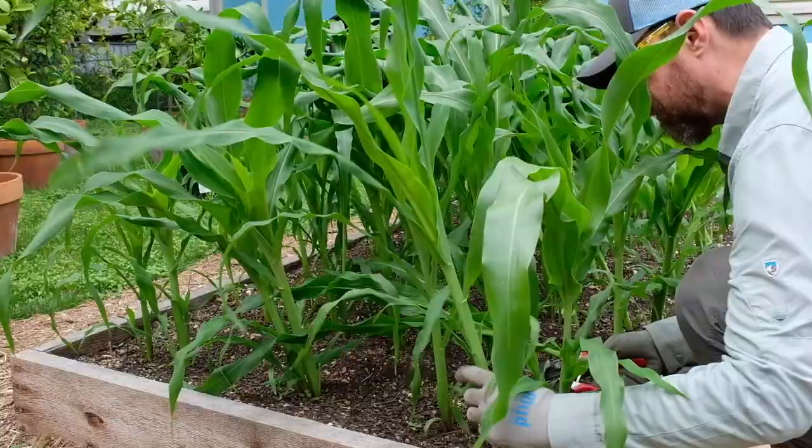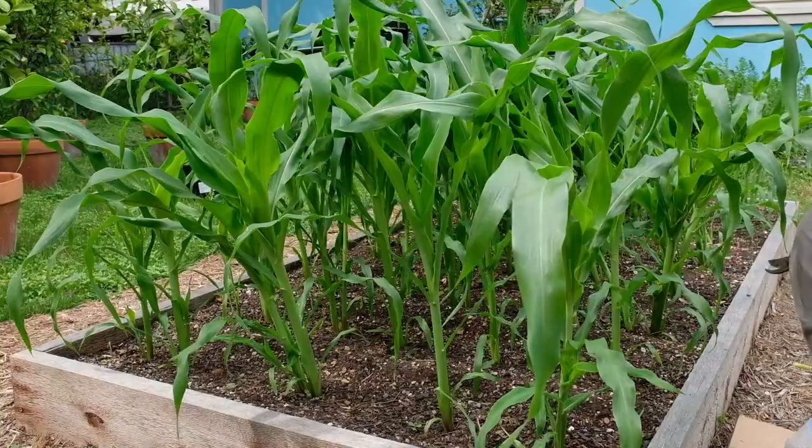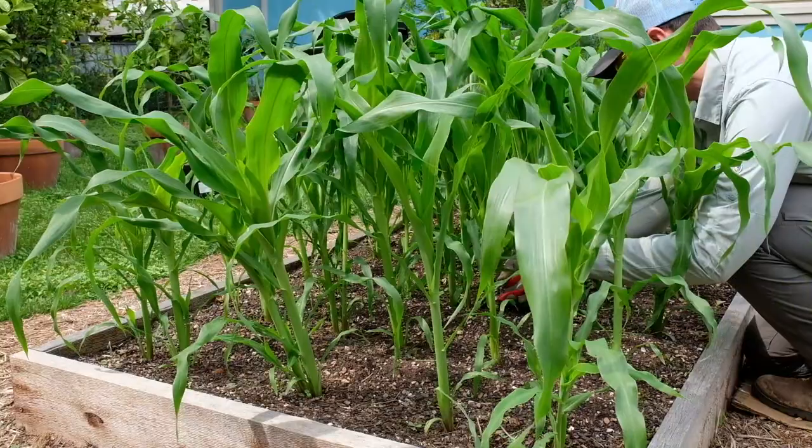Just don't forget to thin them out — that's super important. Make sure you thin out your seedlings; I can't stress that enough. If you get crowded plants in there fighting over nutrients and water, they're either going to be stunted or stressed, and that can cause different insect and disease issues.